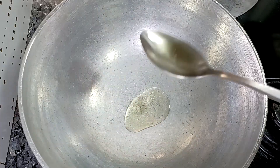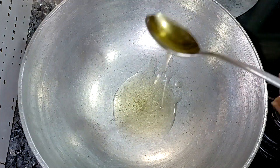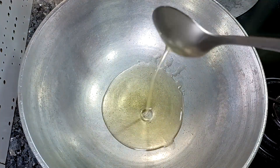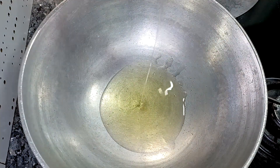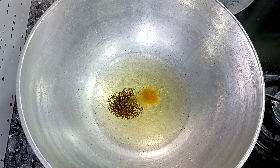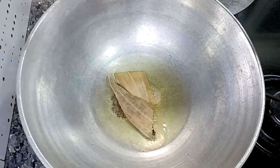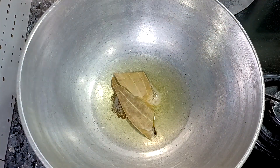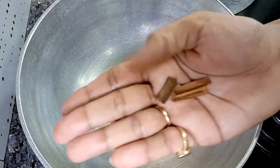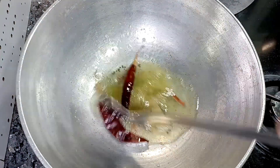We are going to add some oil for a nice taste — about 6 tablespoons. If you cook this vegetable you will get a good flavor. We will put in 2 sukhi lal mirch and 3-4 daalcheni ke tukde, and mix all these things properly.